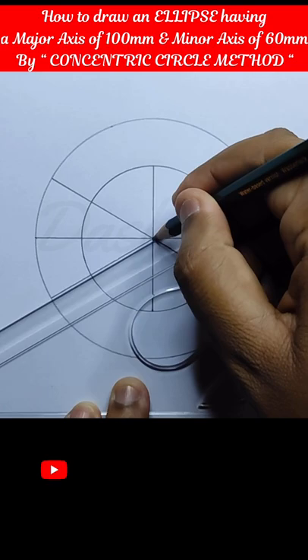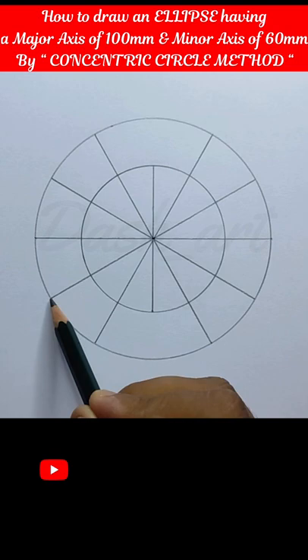Now divide the circle into 12 equal parts with the help of a set square or protractor.